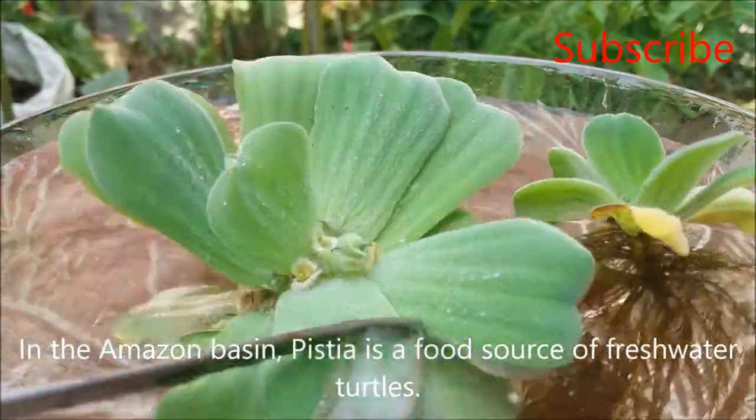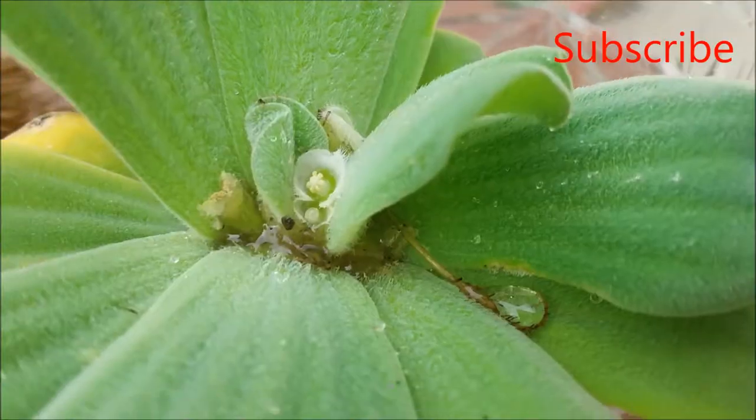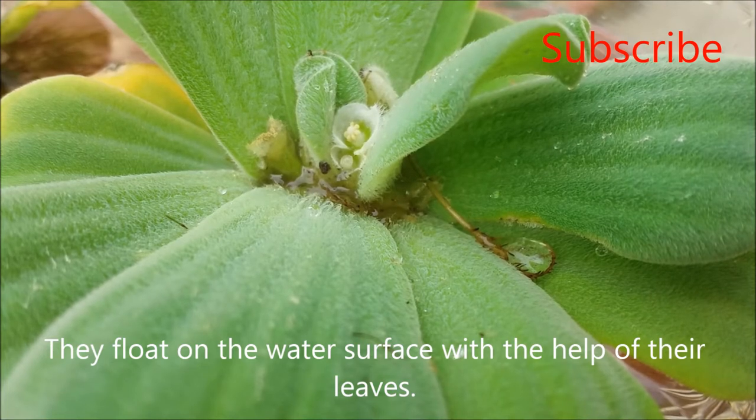In the Amazon basin, Pistia is a food source of freshwater turtles. They float on the water surface with the help of their leaves.